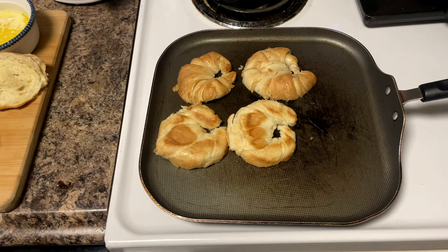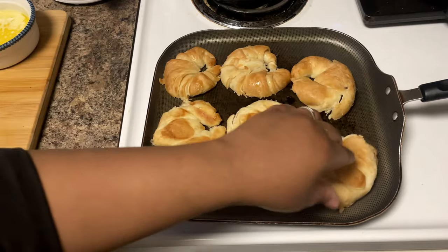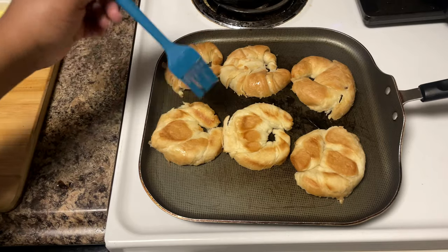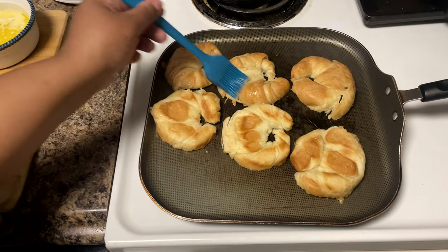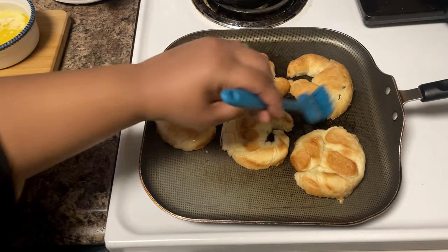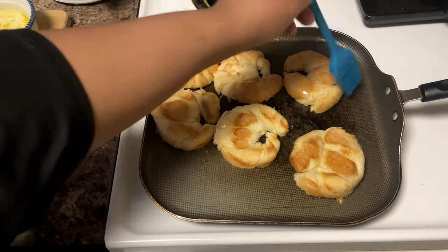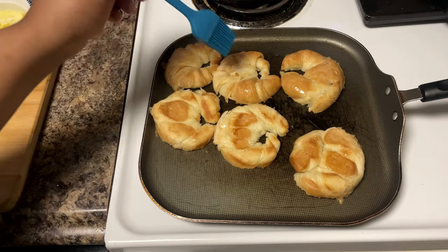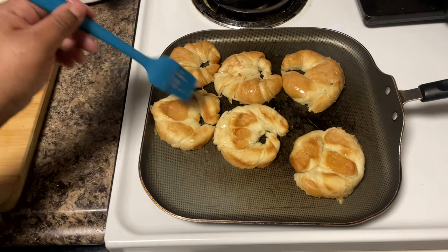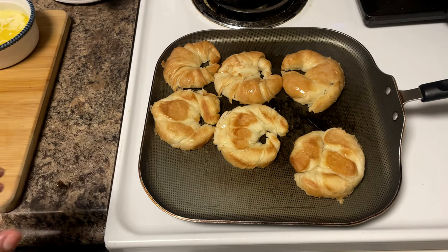The pan is hot and ready — I can fit about three croissants on here at one time. You don't have to leave them on too long, just long enough to get that little crisp. Brush with a little extra butter to make them shiny and glistening. Just like your mama says 'don't go out looking ashy, put some lotion on' — we're gonna treat these croissants the same way so they won't be looking all dry.